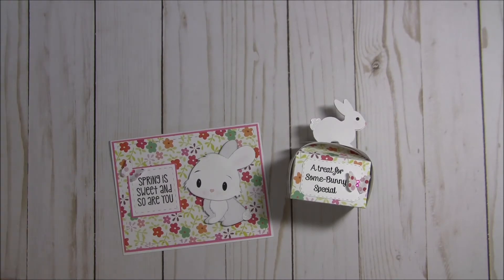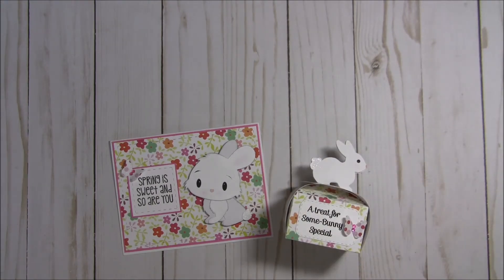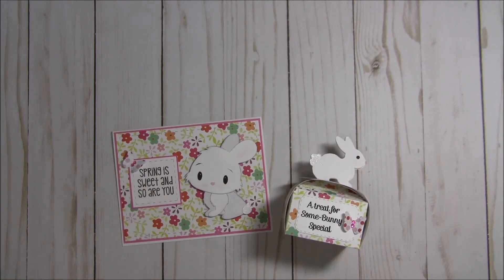That is my quick share for you today. I hope you really like my project. Please go ahead and visit the jadedblossom.com website for more design team inspiration. The talented design team made some amazing projects. We still have two more days of sneak peeks as well as a blog hop coming up on Friday afternoon. So I hope you can stay tuned, and until then — happy crafting. Have a great day!